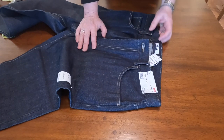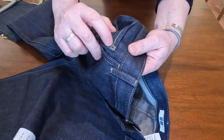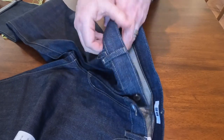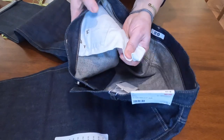There are no rivets on these — just a traditional five-pocket design, rivetless with bar tacks. It's not going anywhere and it looks pretty well done.